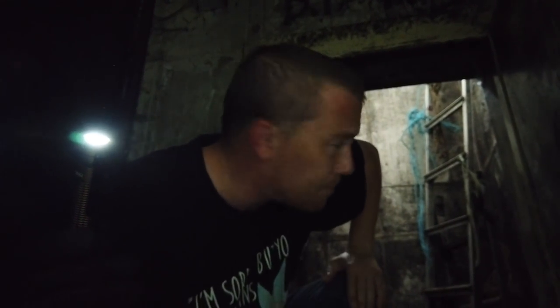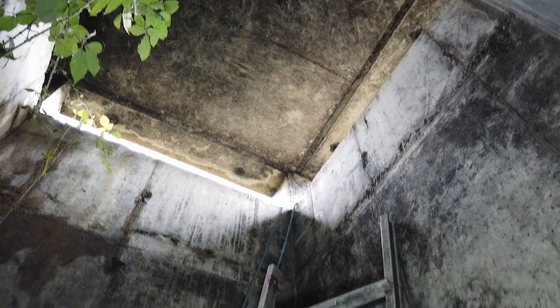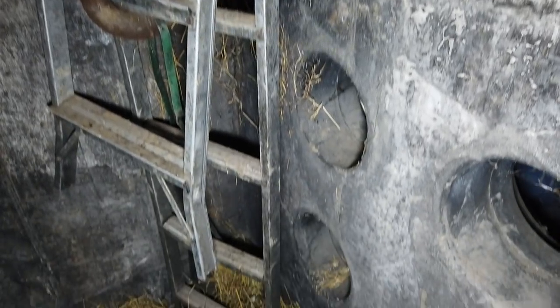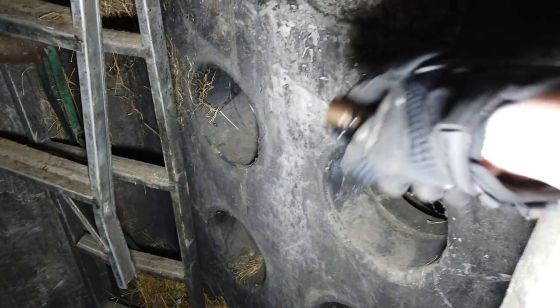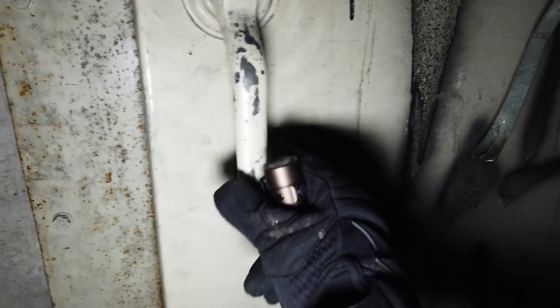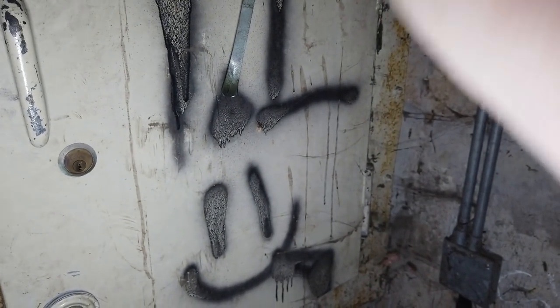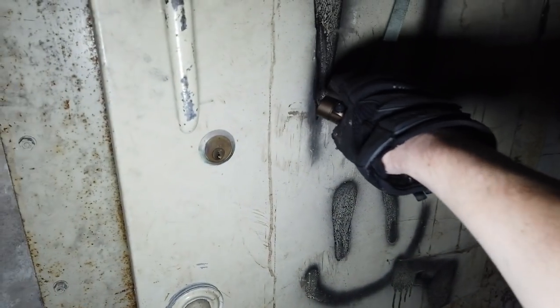Let's go and check out this bunker. As I explained, I've just come out of what would have been part of the ventilation system — air would have been pumped in or out via this shaft. You can see these holes in the wall; typically this would have been sealed by an airtight door here, and it would have circulated down the shaft through the filtration room and then up another shaft, which we'll see in a minute.